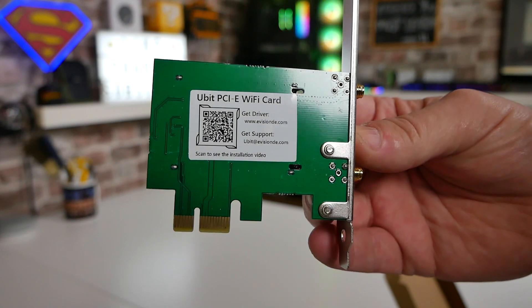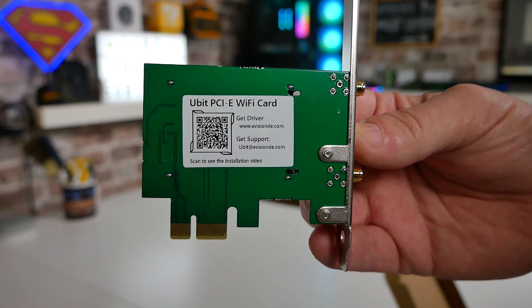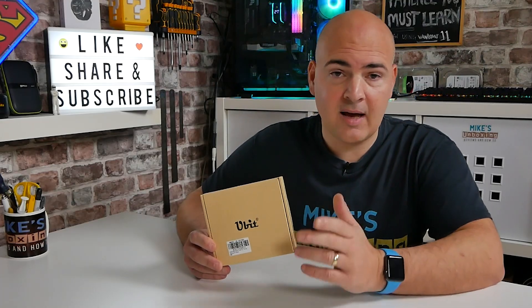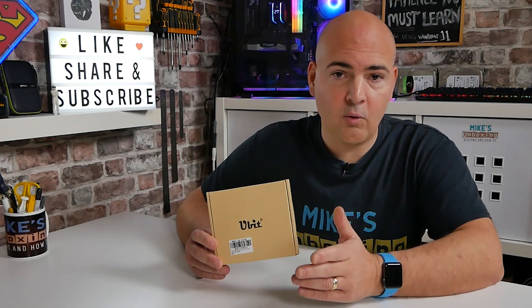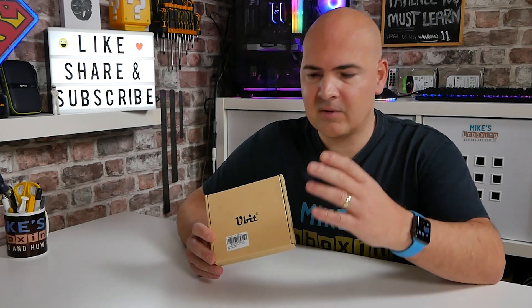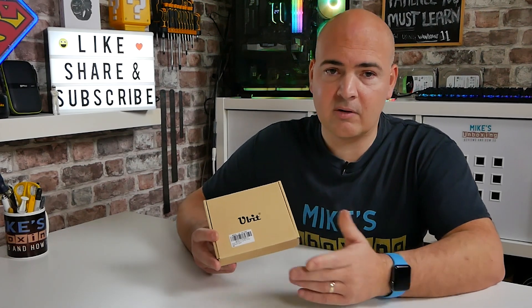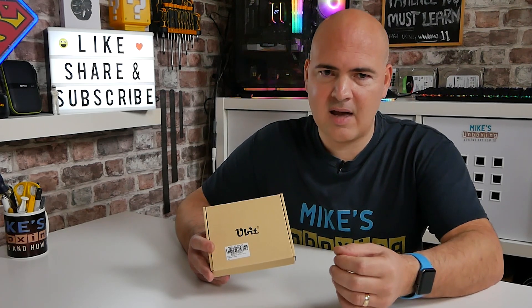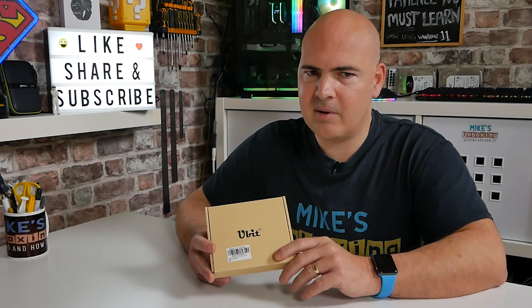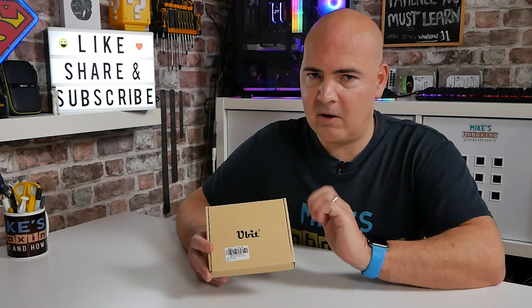That's why I quite like using this PCI Express card from U-Bit. They do a couple of different versions in their range. This is one of the more cost-effective ones, using Wi-Fi 5 — it supports up to AC standards, up to 867 megabits per second on 5 gigahertz, and 300 megabits per second on the older 2.4 gigahertz. It also includes Bluetooth 4.2, and for around £20, it is a very good option — more reliable than USB dongles that can cost similar amounts.